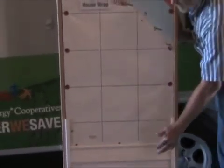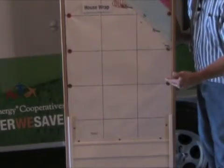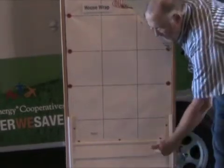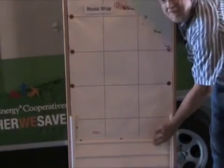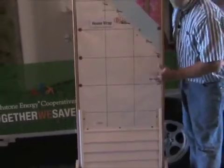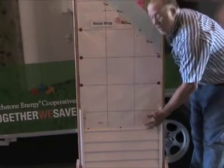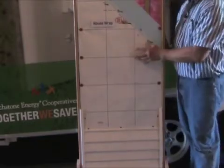We have to really pay special attention around windows, doors, and any perforation, because for every 10 miles per hour of wind, wind-driven rain will climb at least an inch behind the siding. So if we have a 40 mile an hour wind it's going to drive the rain in and drive it up four inches, so we really have to pay attention to detail.